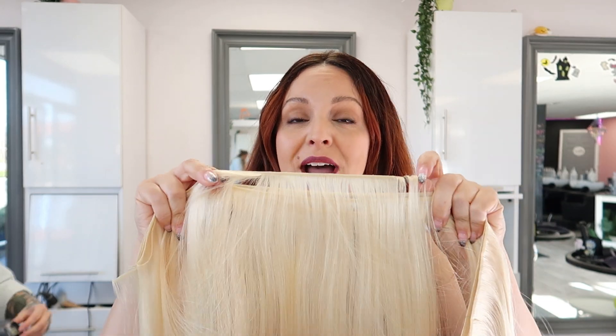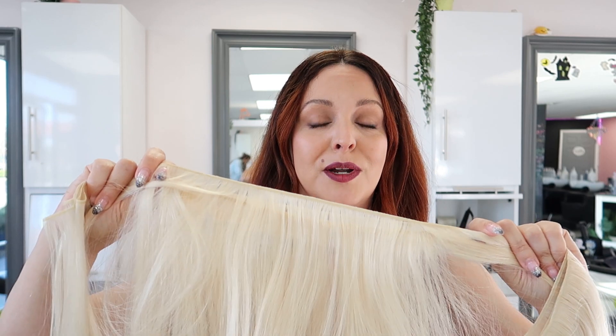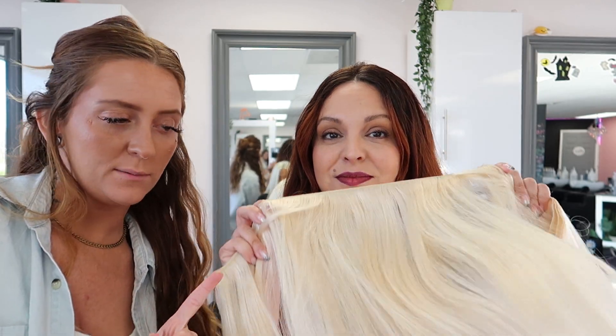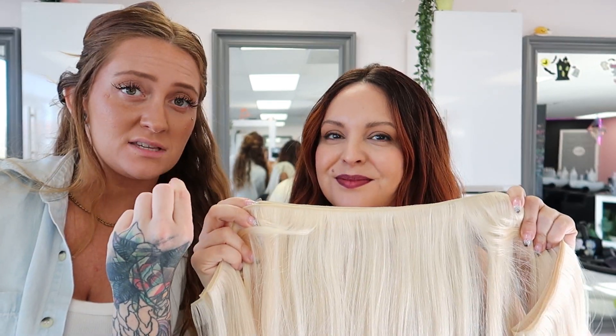Here's a preview of what the hybrid weft extensions look like. They're basically as thin as hand-tied, but you can cut them and they won't unravel. A typical hand-tied weft has a little braid, so if you cut it, it unravels. These are machine bonded but as thin as hand-tied, meaning they're truly customizable. What's beautiful about hybrid wefts is you can double them up for volume but they feel like hand-ties — thinnest at the scalp but maximum volume and best bang for your buck.